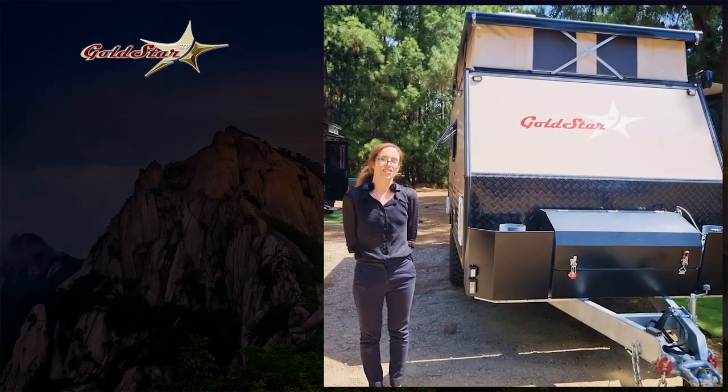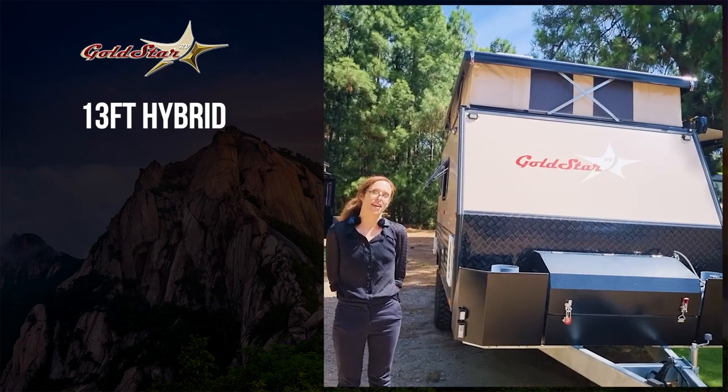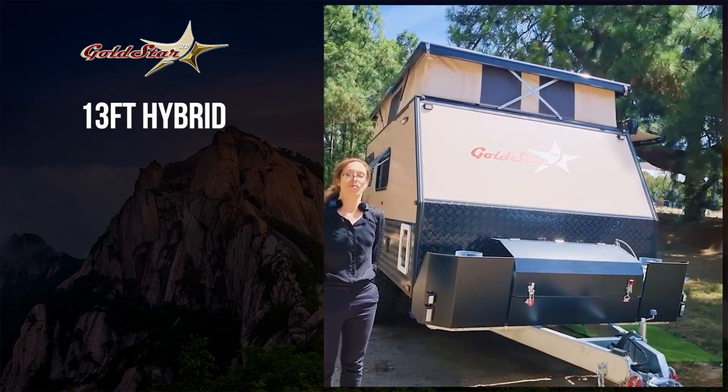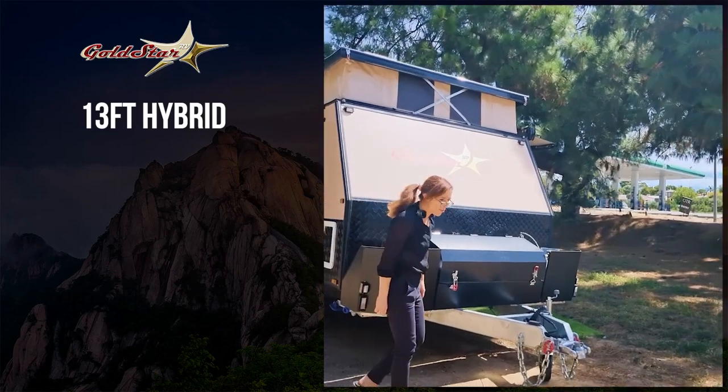Hello, Gold Star RV again. Today I'm going to show you another popular caravan. This one's a 13-foot hybrid multi-terrain, also sometimes known as a pop-top. It's 13 foot but it's very spacious inside once it's opened up. So let me tell you some of the features.